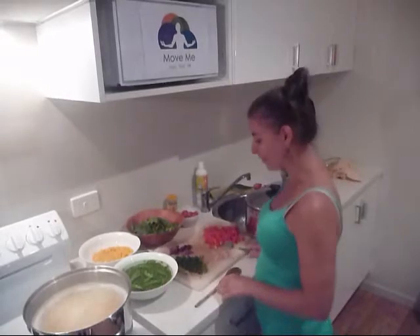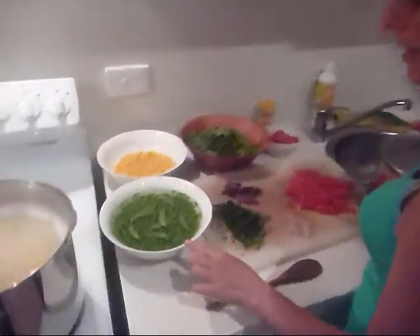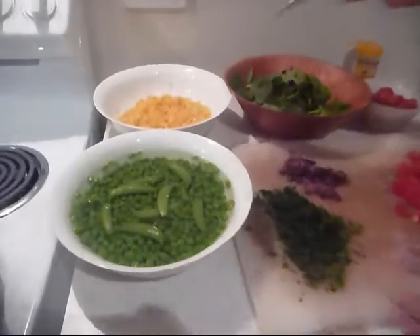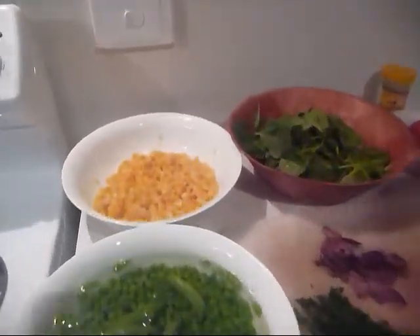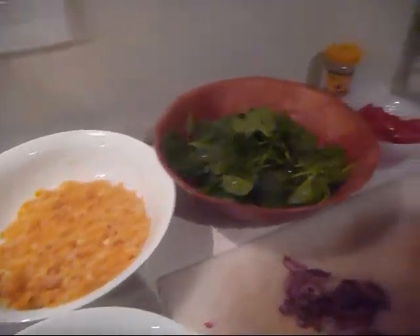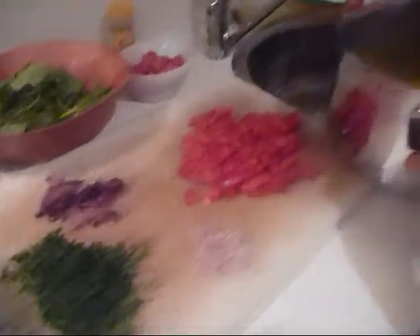Our ingredients have all been chopped up — you can have a look here. I've got the peas just soaking in some hot water, the corn has been taken off the cob, and everything else is just chopped up nice and small for our warm pasta salad. Lovely colours.